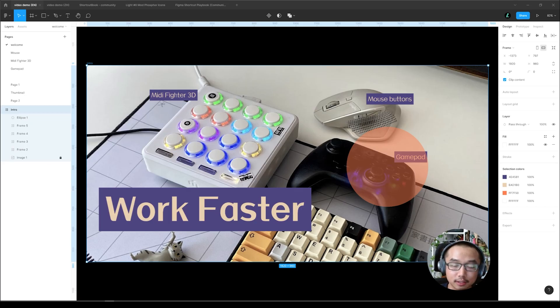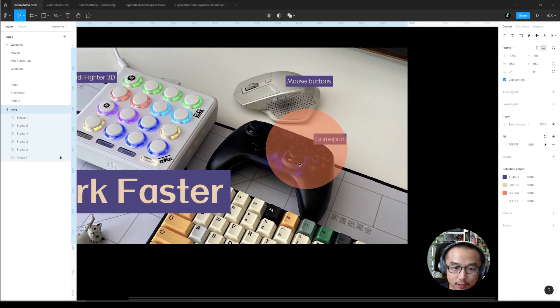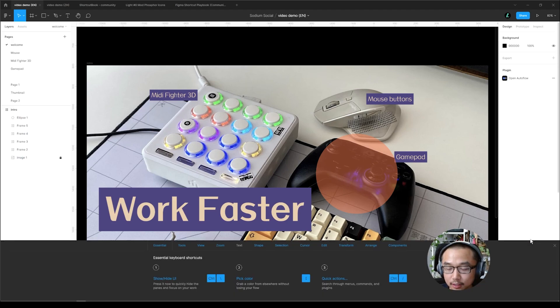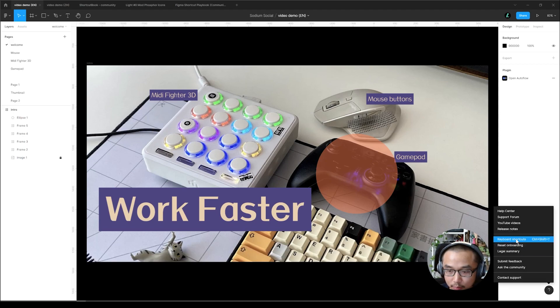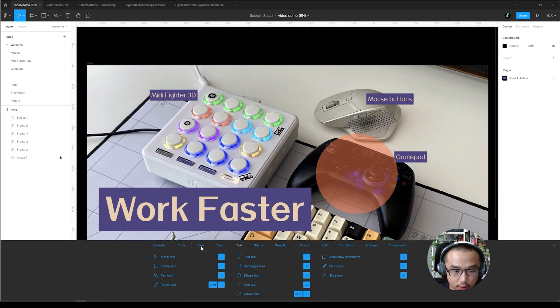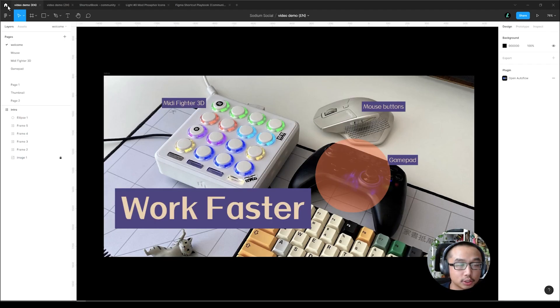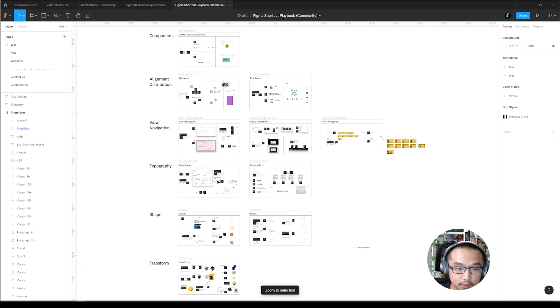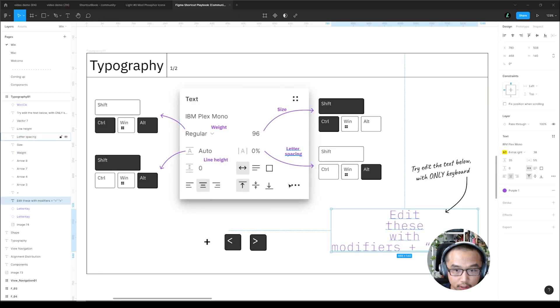So this is it — this is how I use these devices to help me work faster in Figma. Another thing you can do to speed up your workflow is to learn all the keyboard shortcuts of Figma — yes, all of them. Go to the question mark — keyboard shortcuts — and go through all of them. Check out this file I made for the Figma community called 'Figma Shortcut Playbook' — I'll put the link in the description.